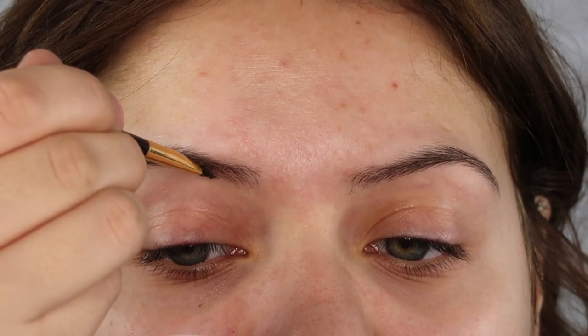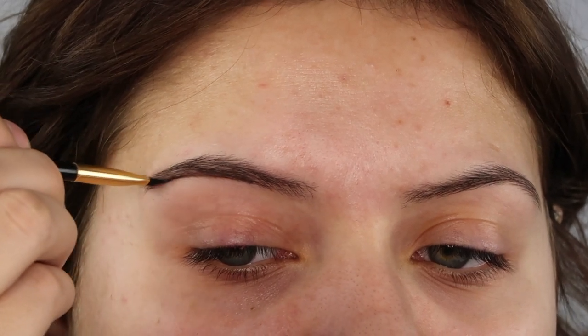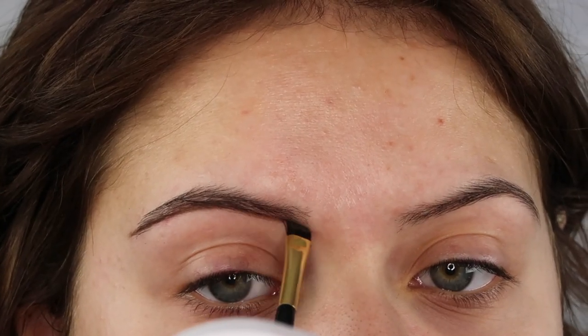Today I'm going to be showing you two types of brows. I'm going to be showing you my feathery, easy, everyday brow and then my more defined and bold brow. So first what we're doing is just underlining the brow.